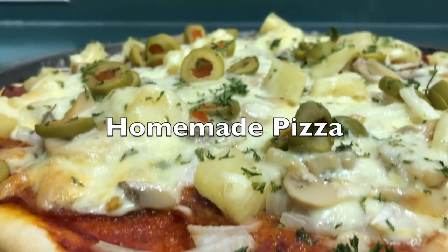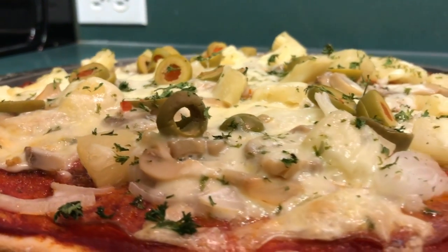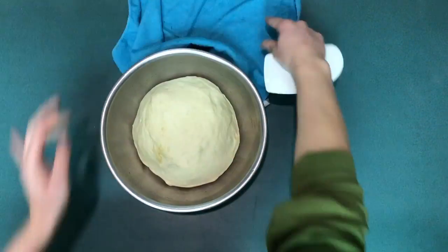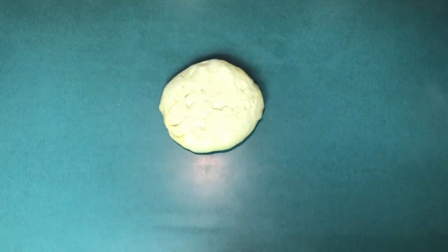Hey, welcome to our channel! Thanks for checking us out. Today I'm going to show you just one way that we like to make our pizza. If you haven't seen our previous video on how to make pizza dough, you can check it out in the description below — I'll link it for you. Thanks for liking this video and for subscribing.